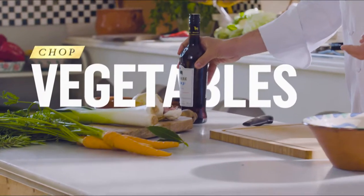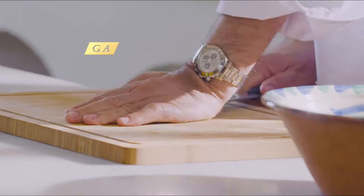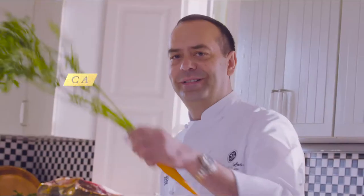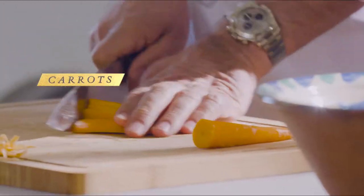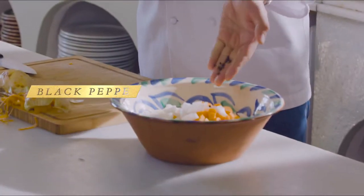First thing first, we are going to chop vegetables. Leeks, nothing fancy, and for the garlic, nothing. One more, some carrots, always — when you are cooking, enjoy. Onions, bay leaf, straight to air, black peppercorns.